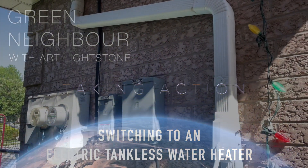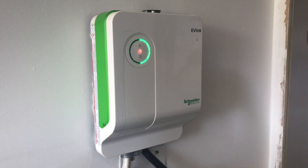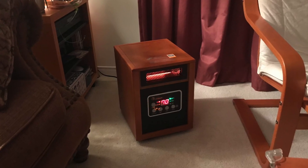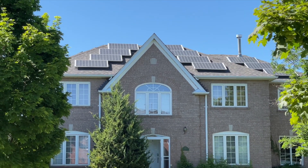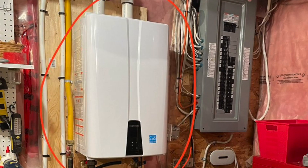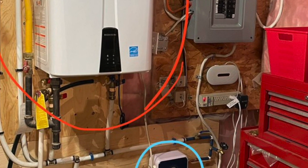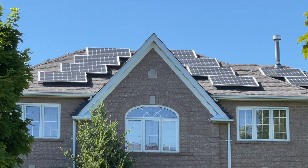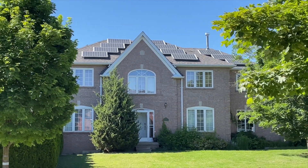A big part of my mission at Green Neighbour is to personally experiment with various approaches to climate action, perhaps even some daring or experimental projects, so that I can then share my first-hand experiences with you. One of the latest actions we've taken in our household is to bypass our gas tankless water heater and plumb in an electric tankless water heater. Our motivations were many, not the least of which is our long-term goal of becoming a completely fossil-free household.